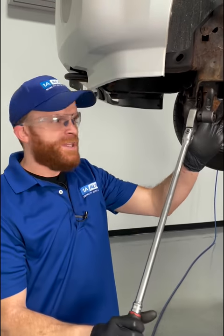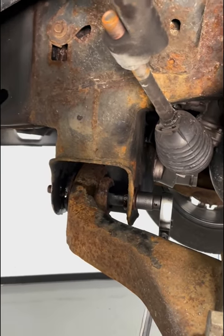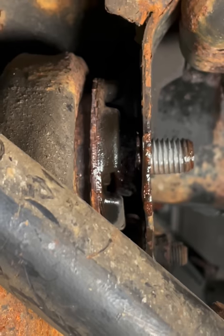Typically my first go-to is going to be something with leverage. I'm going to come to that bolt head and just go ahead and try to turn this every which way. A lot of times what you might happen to see when you're doing this is you can see the rubber turning.